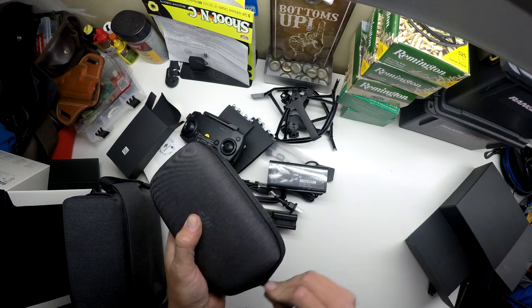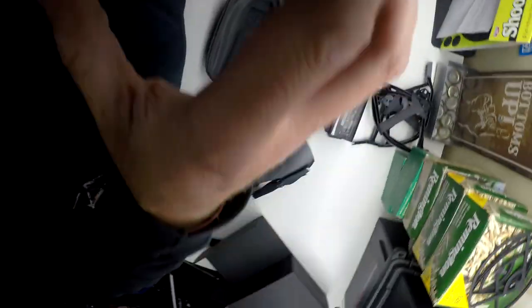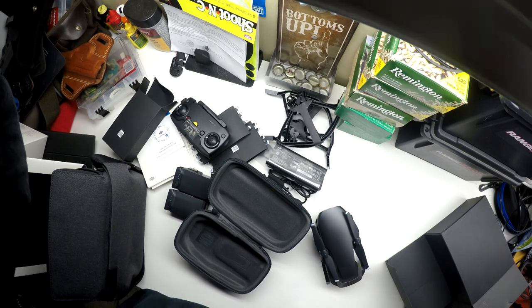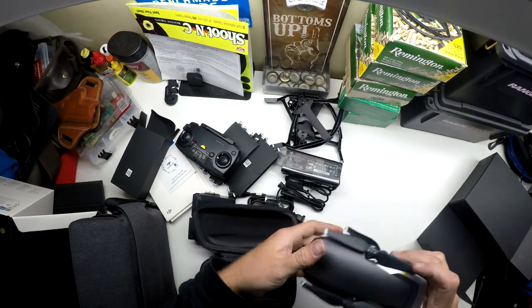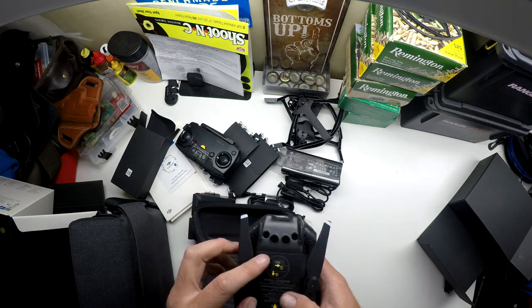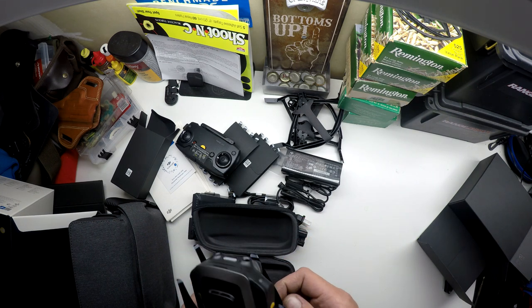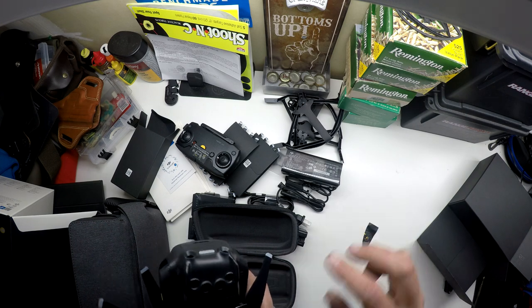All right, finally we have the drone. Back to business — it's a lot smaller than the Mavic Pro, a lot smaller, a lot lighter. It's taped up here so let's get this unfolded.